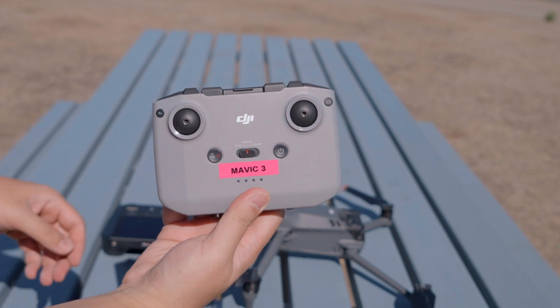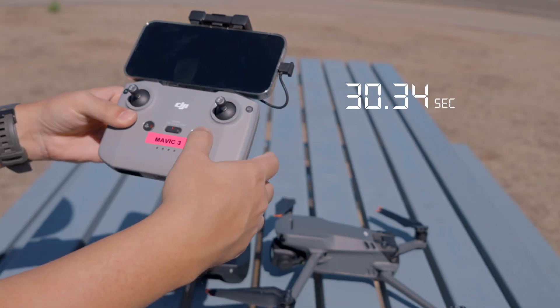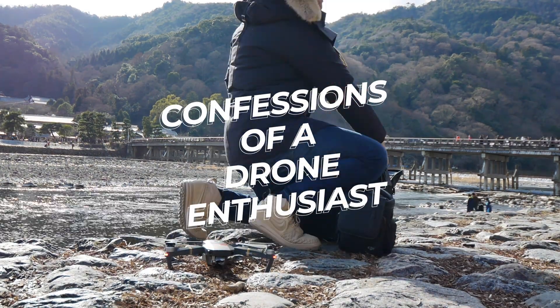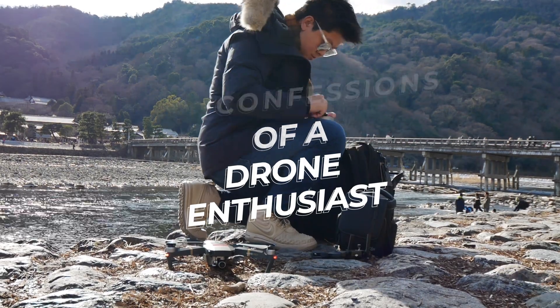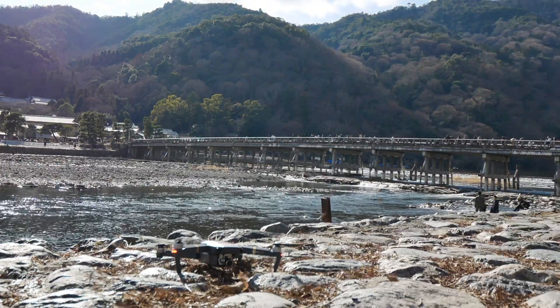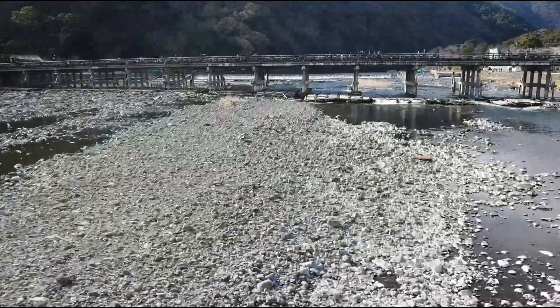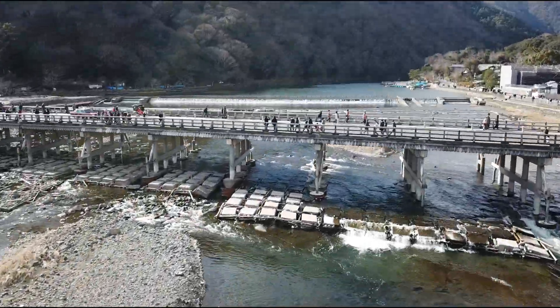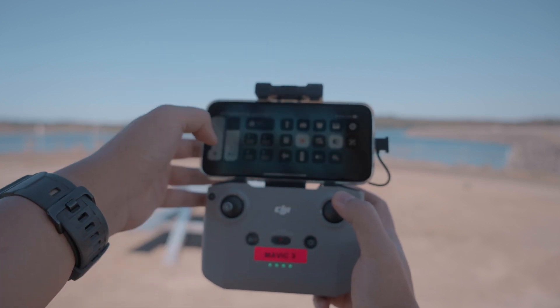Setting up the RC N1 took us under 35 seconds. I've flown in a lot of sketchy places where being able to set up quickly without drawing attention is a priority, so I really appreciate the ninja-like capability of the RC Pro controller to get your drone in the air quickly before anyone catches on.